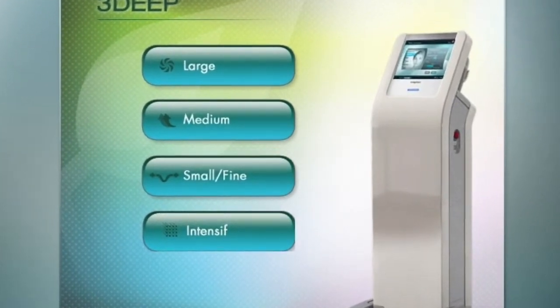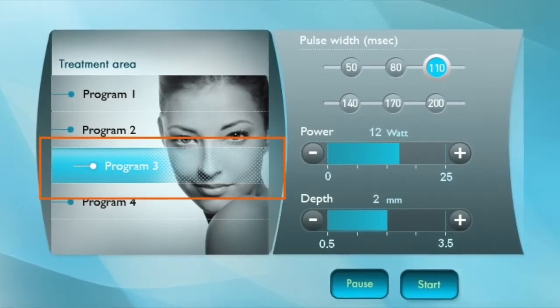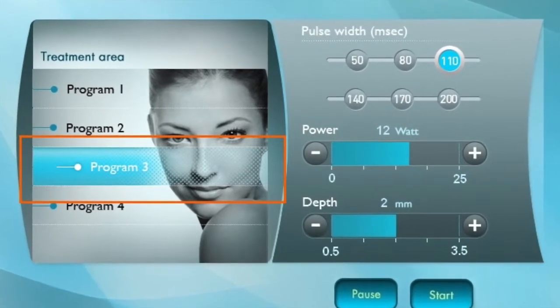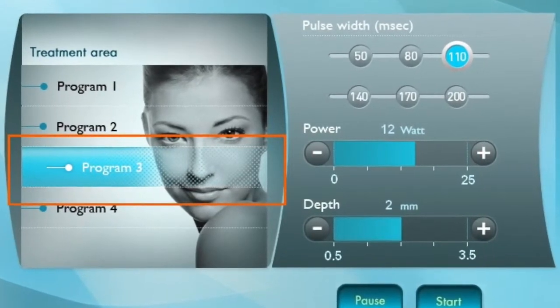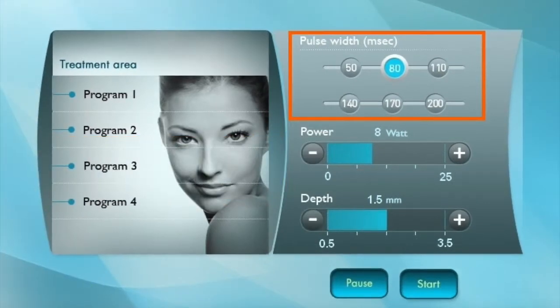The system will check if the handpiece is properly connected. If not, turn off the system and connect it now. On the Intensive Treatment screen, select the desired treatment area. We suggest beginning with the cheeks. The system will automatically set the treatment parameters.